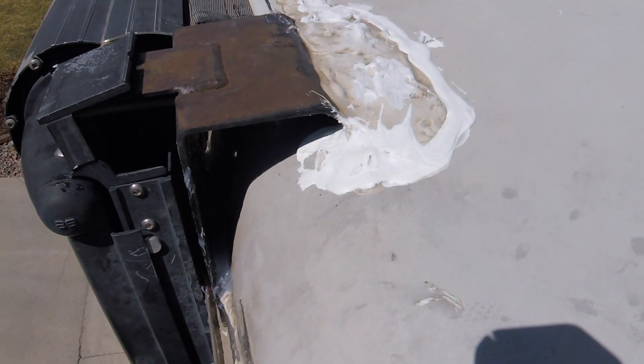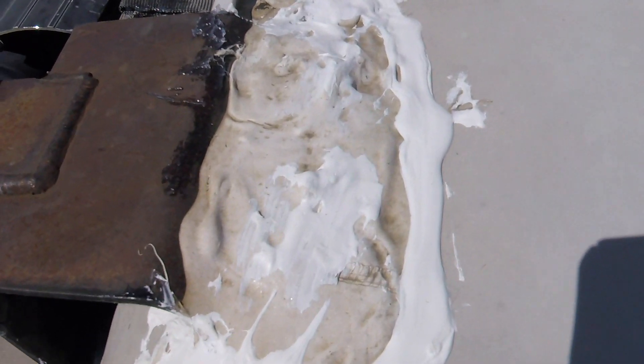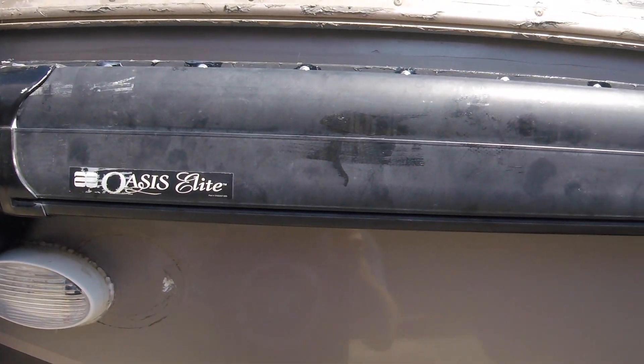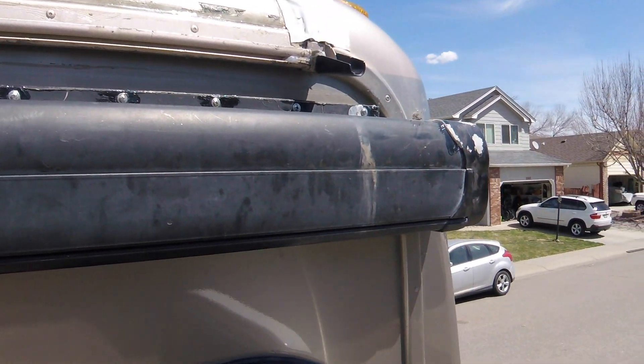The water damage we had was in one of the compartments above the exit door, and right on the opposite side of that is our patio door awning — the small awning that comes out over the door. Just because that's where the water intrusion appeared and that component was right there, we were positive that had to be where the water was coming in. So we completely removed the whole awning assembly and resealed everything, then reinstalled it.